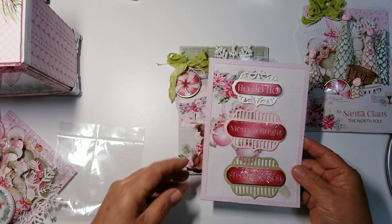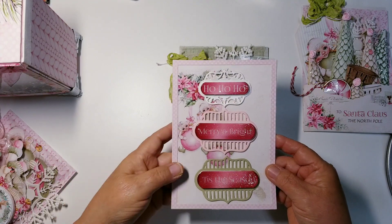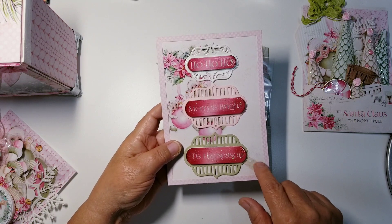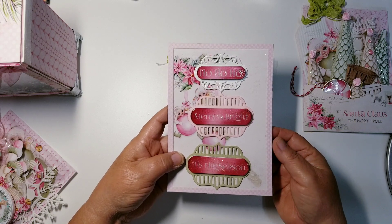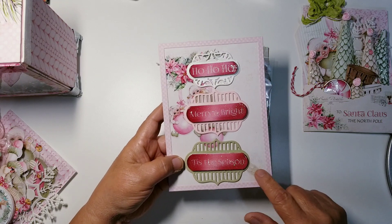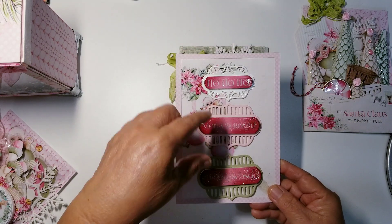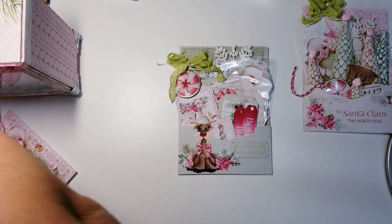Maybe I will just put them on here instead of leaving them in this little bag. My daughter got in my craft room — she's a messy crafter — and she got some glue on this card panel that I had, so it's really not usable for me. But I can glue a poinsettia from the paper here and then just use it to display these embellishments so they look pretty. That's probably what I'll do.